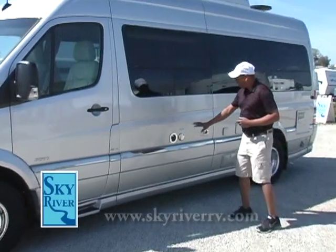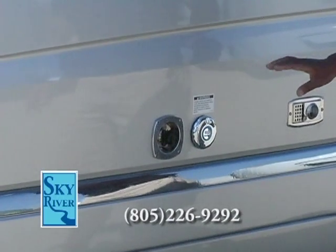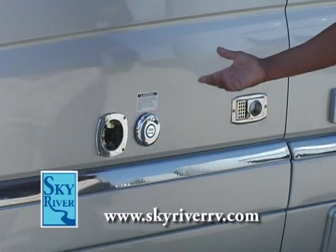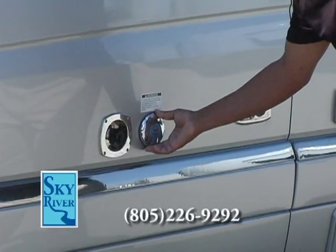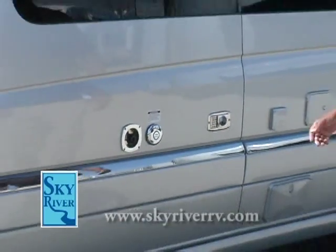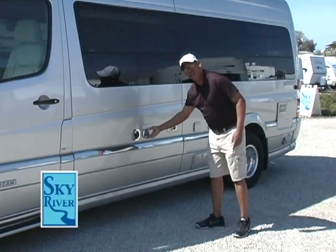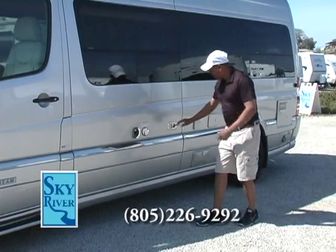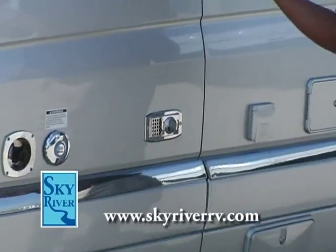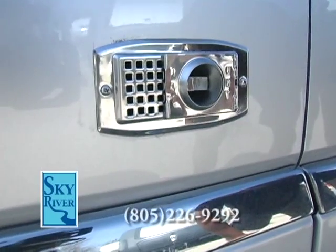Just behind me is the main side of the RV where you do all your connections at a campsite. Rather than using plastic pieces for the exterior, they use a chrome metal material which gives it longer-lasting durability and a cleaner look. Here you've got your city water connection, your gravity water fill for the holding tank, and your propane furnace exhaust — notably positioned on the opposing side from where the awning is, away from where your family hangs out. Very well thought out.